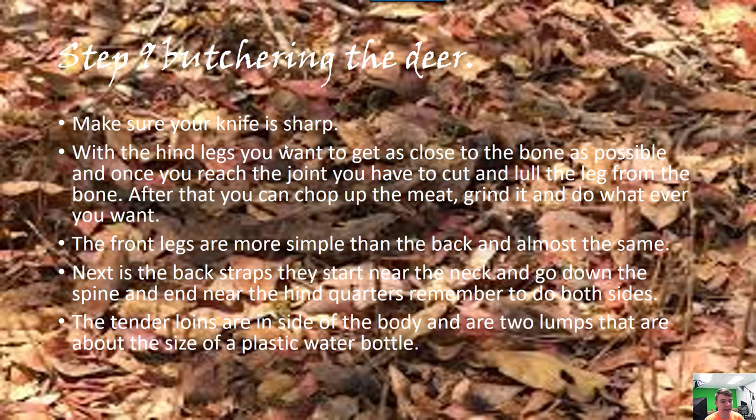For butchering, make sure your knives are sharp. If you let the carcass sit out in the cold it won't be hard to work with. For the hind legs, cut around at the joint, get as close to the body as you can, and once you reach the joint it should just pop right off — do that for both. Front legs are simpler, no joint to worry about — just cut and they should pop off. For the backstraps, start near the neck and go to where the hind quarters start, cut along both sides of the spine and then at a 90 degree angle, and they should come right out.